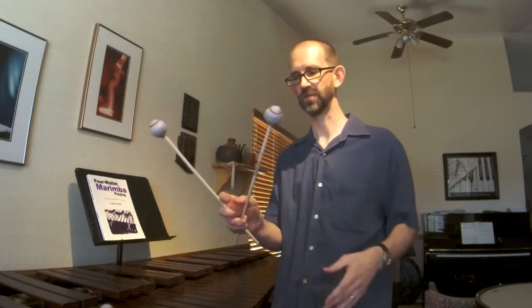And then as I need to get closer, I will go ahead and release some of that pressure that I'm pushing with my thumb and my index finger, go ahead and use those other fingers to grip the mallets together again, and close that interval tight back up to the second or whatever interval that I need.